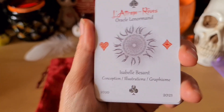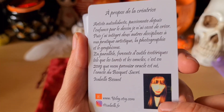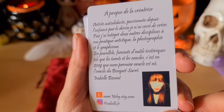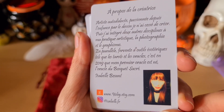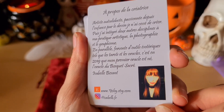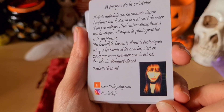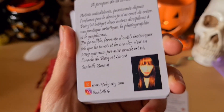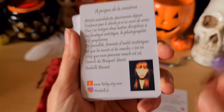Conception, illustration et graphisme. À propos de la créatrice : artiste autodidacte, passionnée depuis l'enfance par le dessin, elle n'a cessé de créer. Elle a intégré deux autres disciplines à sa pratique artistique, la photographie et le graphisme. Férue d'outils ésotériques tels que les tarots et les oracles, c'est en 2019 que son premier oracle est né, l'oracle du bosquet sacré. Vous avez le lien vers sa boutique Etsy et vers son Instagram.